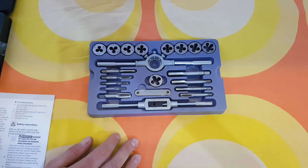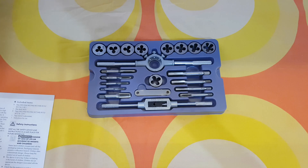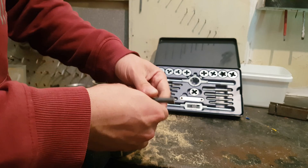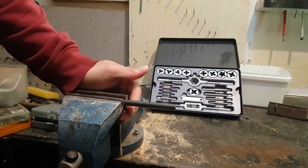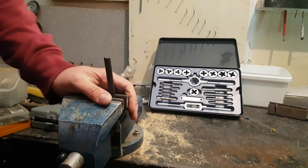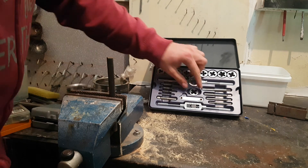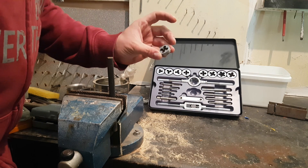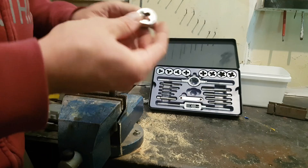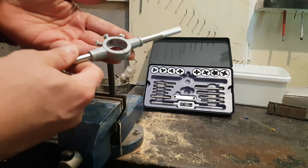Okay, stay with me guys and you are going to find out how you can use this tap and die set. First I'm going to use this iron alloy — I will rethread it. I will use first the bigger one, the one blade here it is. To do that you need the threading die stock.